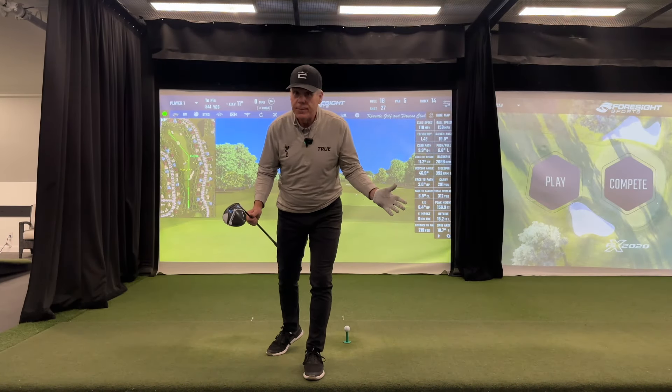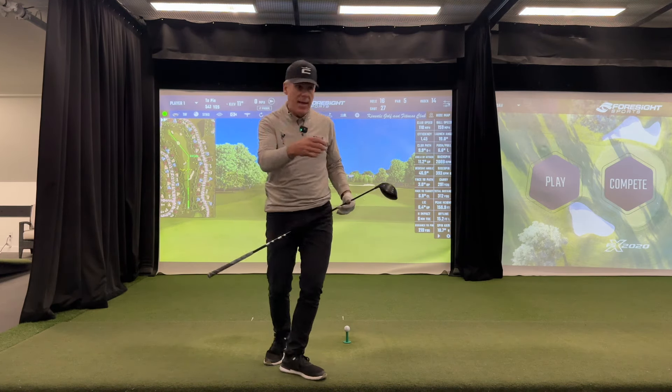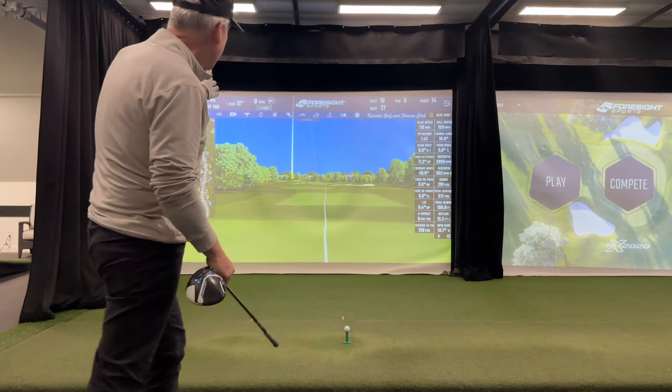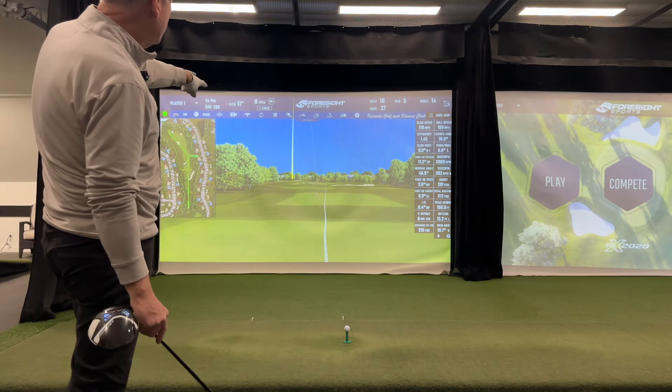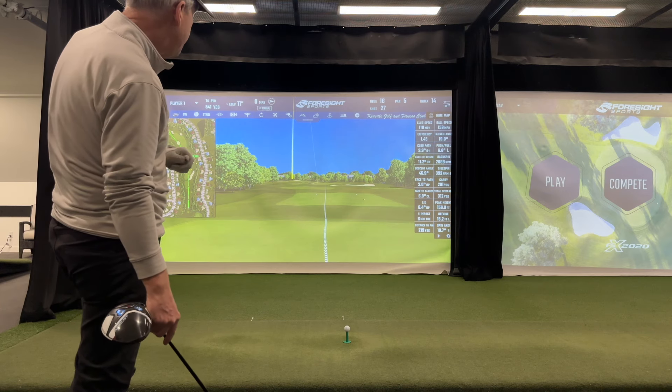It all starts with a flight plan. Without the flight plan, I can't set up. So let's say I want to hit a fade — I want to start it toward the bunkers down the left-hand side and fade it back toward the center of the fairway.